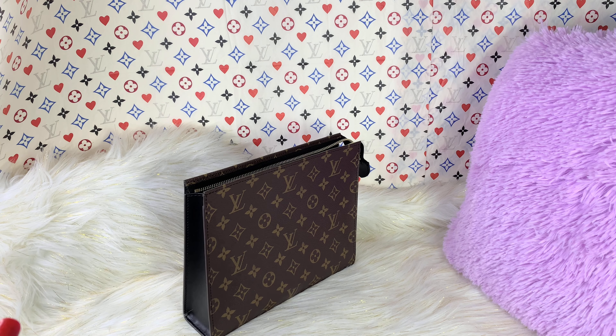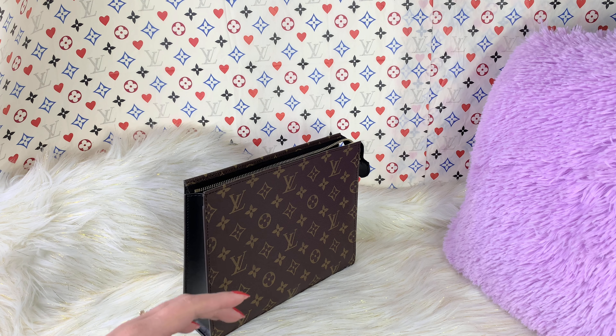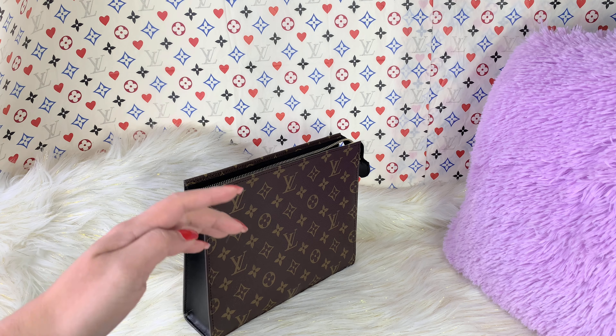Hello, everyone. Welcome back to my channel. For today's video, I will be doing a full detailed review on this new Louis Vuitton toiletry pouch.